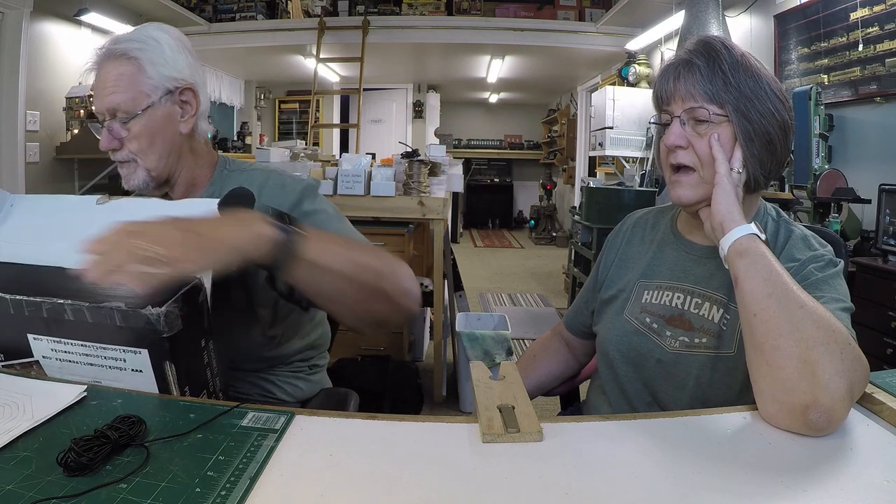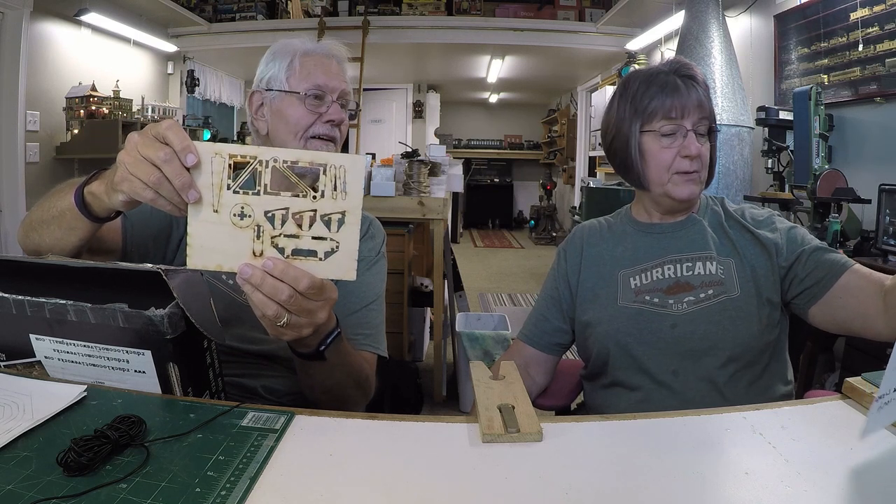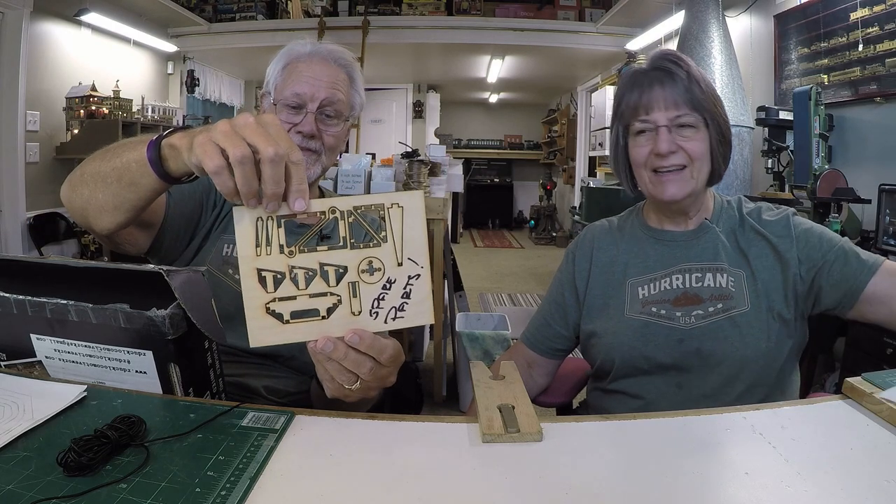There are instructions with a note: 'Dale and Karen, please enjoy the kits. Should you have any issues, feel free to text or call' — and there's a phone number. We have issues, boy do we have issues! And it's a caboose just for me. There's also a bag labeled spare parts — I always need spare parts.